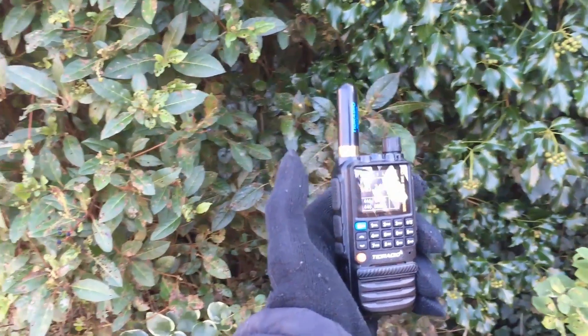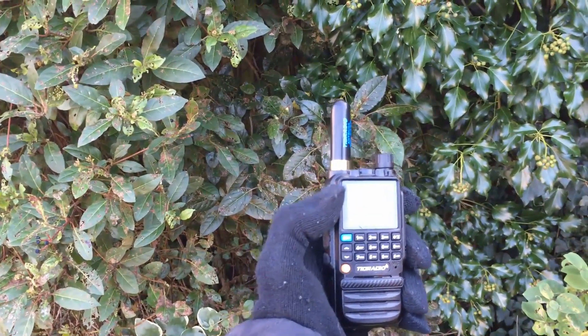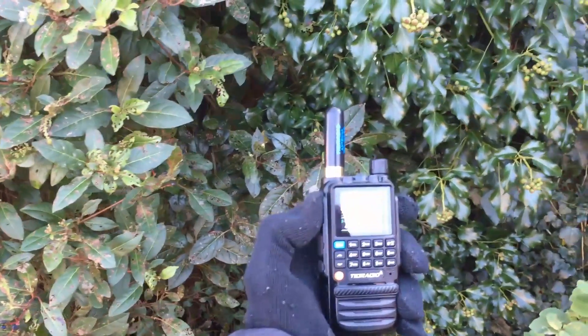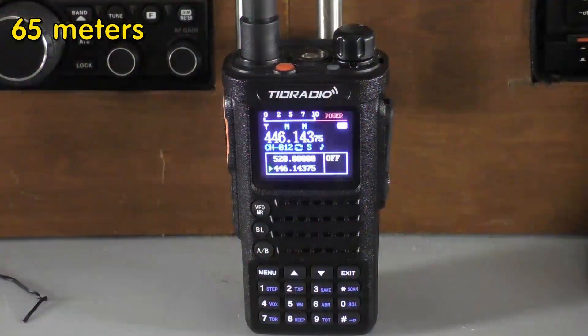Let's go out on the road. We'll use the larger radio as the receiver. First stop is still quite close to the QTH, just to check things are working. The radio is set on high power — five watts — so it should do well even with the little stubby.